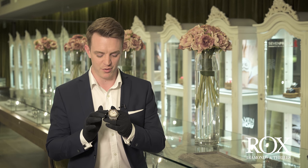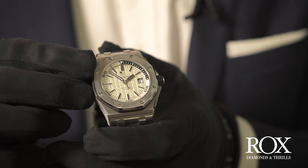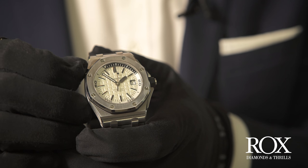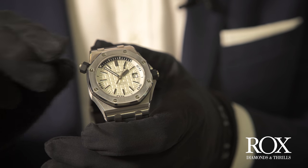It's adjustable by this crown over at 10 o'clock, just at the side here, and it's unidirectional, so it does conform to ISO regulations. This timepiece features a beautiful brushed and polished 42 millimetre stainless steel case. It's got a screw-down crown as well, and that gives you 300 metres of water resistance — more than enough for the likes of you and me.